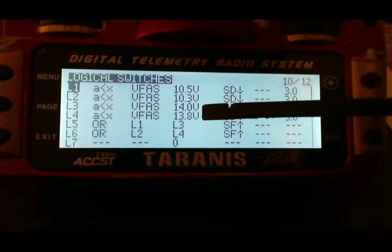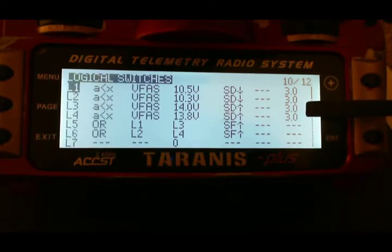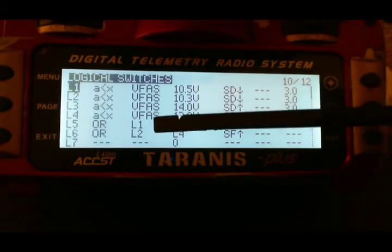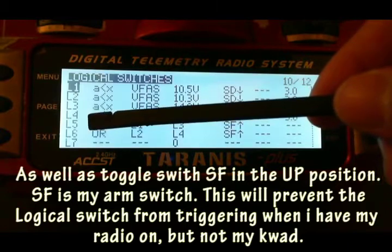My 4S is 14 volts and 13.8 volts — battery warning and battery critical — with SD switch up and hold for 3 seconds in order for these to trigger. To get my battery warning readout, I need L1 or L3 to be true, which will then trigger L5.